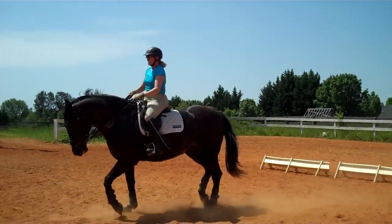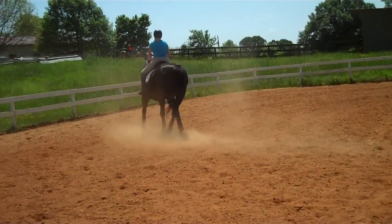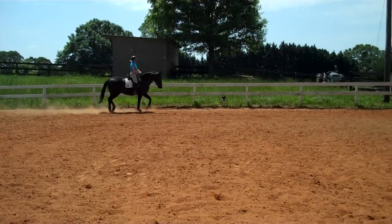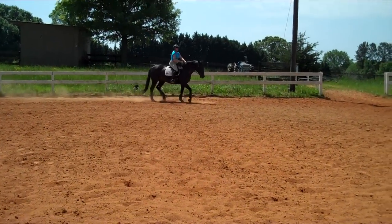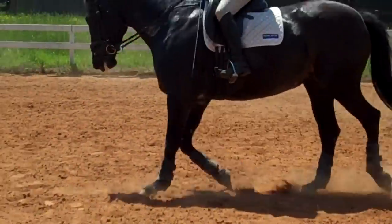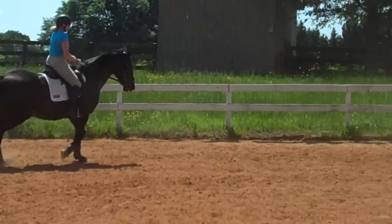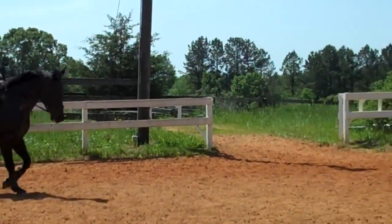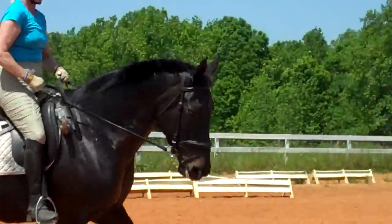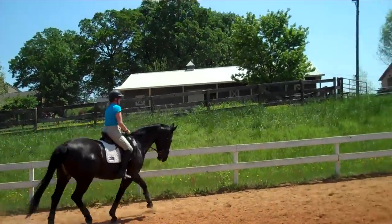Remember to let go a little on your inside rein because that's your stretchy rein. She's just getting a little tired but you can ride her through this. Look at how submissive she's getting. Now go from a medium trot into a lengthening, keeping her shoulder up — keep her supple. If her nose is up, you're not asking her to stay soft in her jaw and pole.